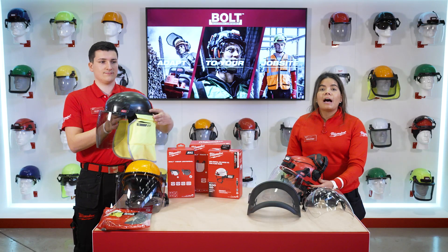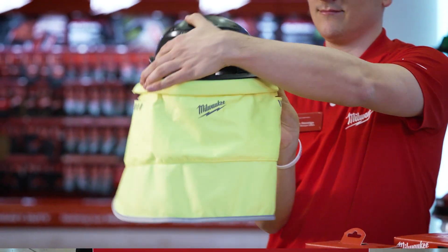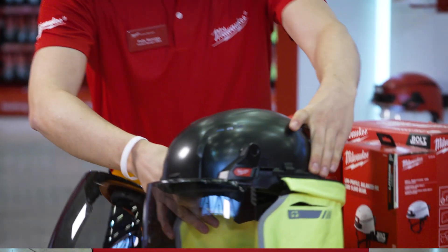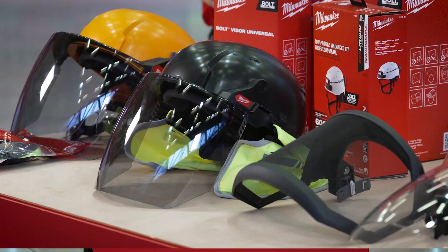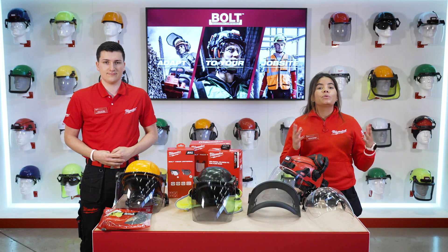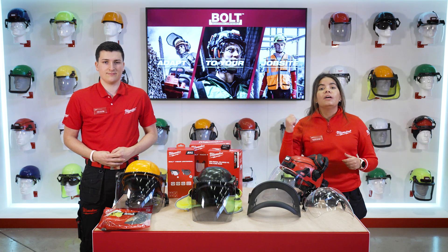For the summer season we will have our Bolt sunshade. It will protect your neck and your ears from UV radiation and it's IP54 rated. As you can see, the Bolt 200 platform permits you to adapt to all your job site needs without needing to compromise safety, compatibility, or comfort.